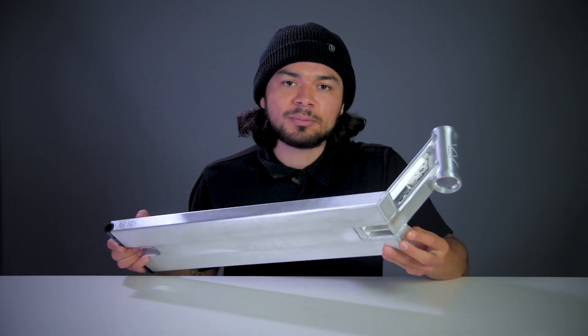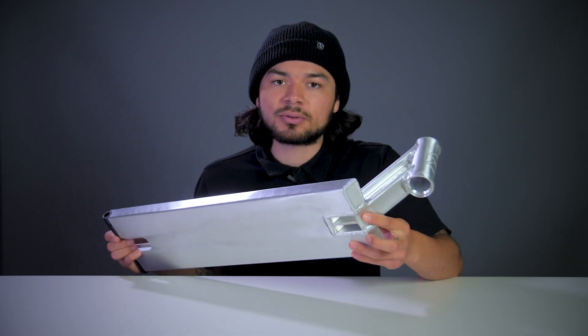Not only was the head tube refined, so was the blunt plate. The blunt plate grew in size, which also made the crick groove grow, which in return is helping max out grind space.